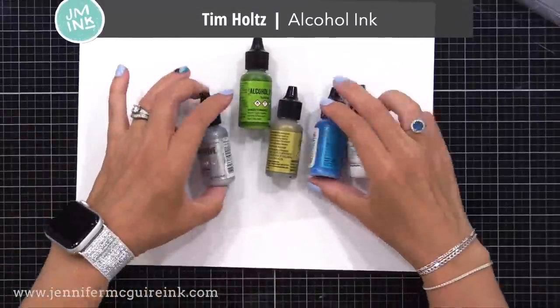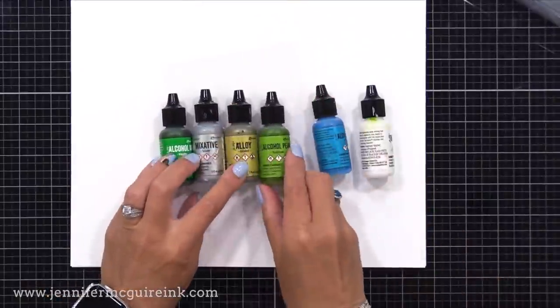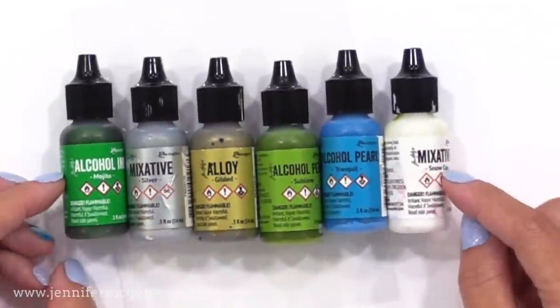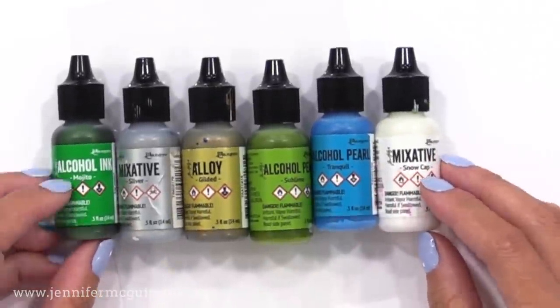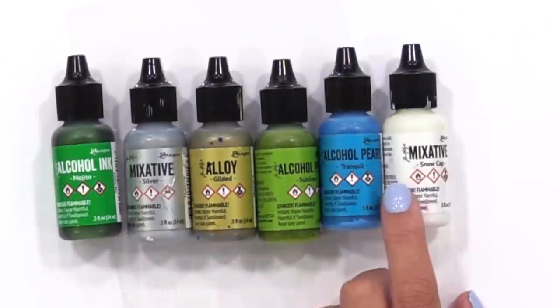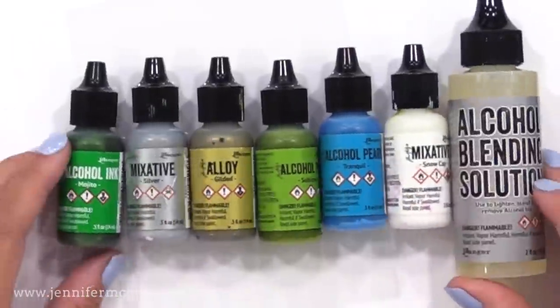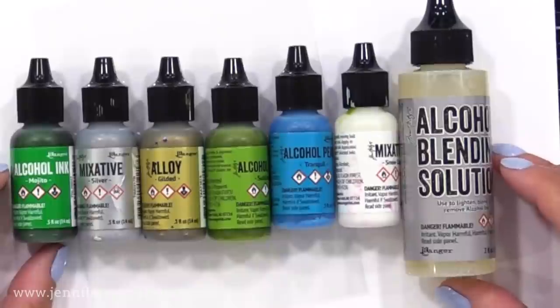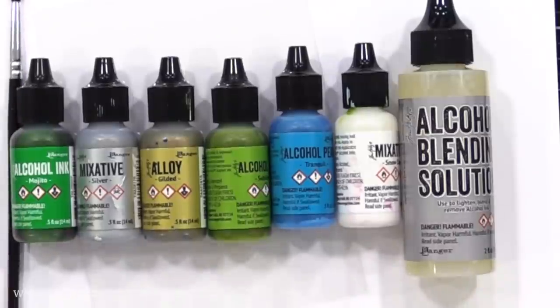I'll be using Tim Holtz alcohol inks in all the different varieties he offers. If you're new to alcohol inks, I'll link to a how-to video in the top right. In this video, I'll hold up each alcohol ink I use for each card so you can take a screenshot to remember the colors. I'll be mixing traditional alcohol inks, alcohol ink pearls, and some mixatives and alloys, and I'll also be using alcohol blending solution. You could even use Copic reinkers or any type of alcohol ink.